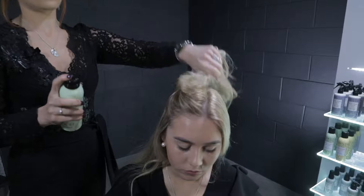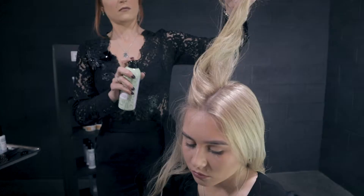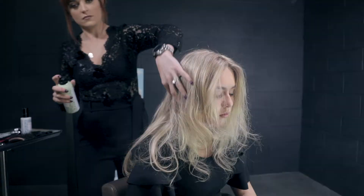To create this look, we began by using the Style Stories Dry Texturising Shampoo. Holding the spray an arm's length away from the root area, we then applied it section by section.